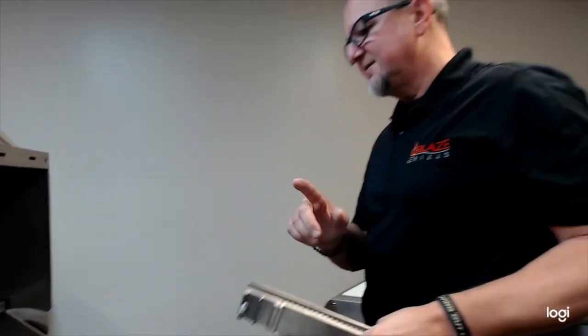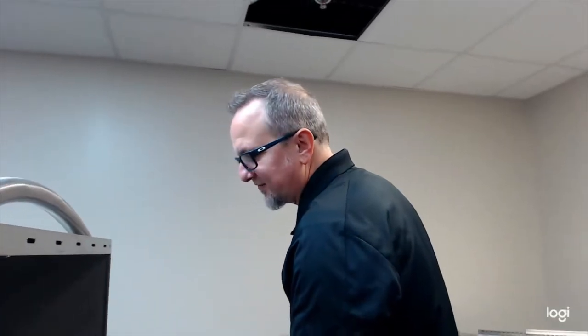These cotter pins are accessible from the front, however it's a little more challenging. That's why I always recommend doing this before the grill is slid into its permanent home, so you can get to the back of the grill head. Pull those cotter pins out — it's going to save you a lot of stress down the road.